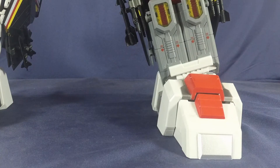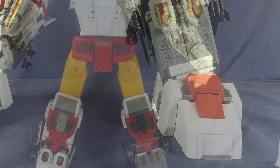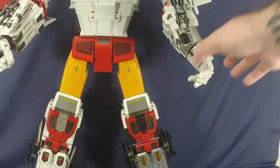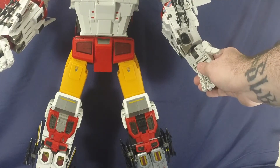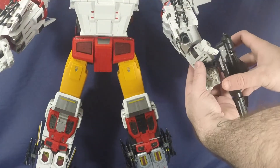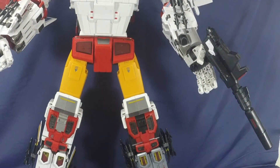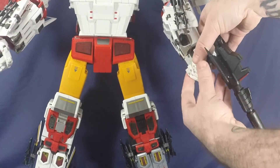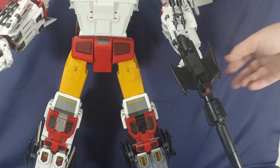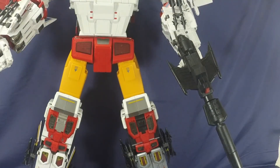Before comparisons, let me show how he holds his weapon. Inside the hands there's a slot and a rectangular peg that tabs in securely. Wrap the fingers and thumb around and there he is holding his gun. There's absolutely no weight to the gun whatsoever, so the tight ratchets in the shoulders and elbows are more than enough to hold it straight out without dropping.